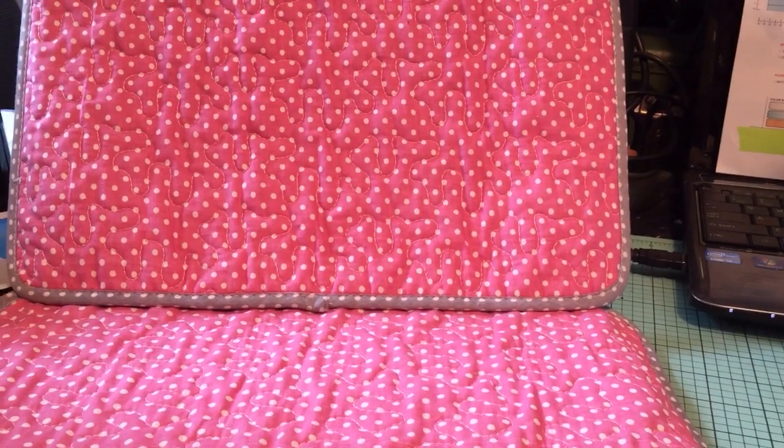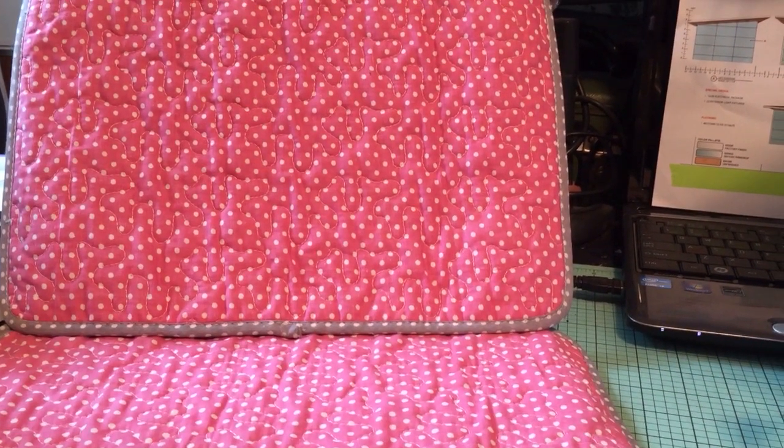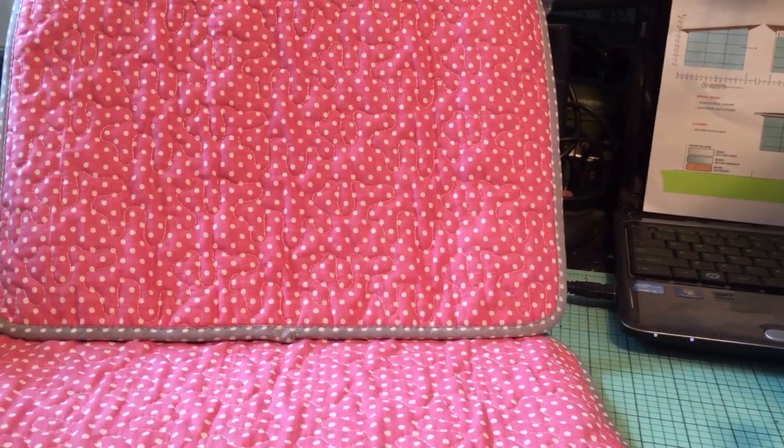I have a project share for you all and this is something I've been working on for my craft room over the last few weeks, just here and there, just because I wasn't happy with it at first, so I went back and changed it around. This is something I put together for myself using items that other people have given to me. So, here it is.